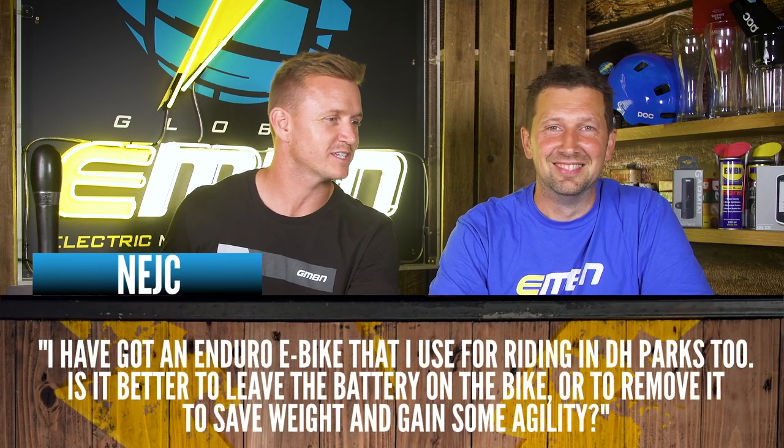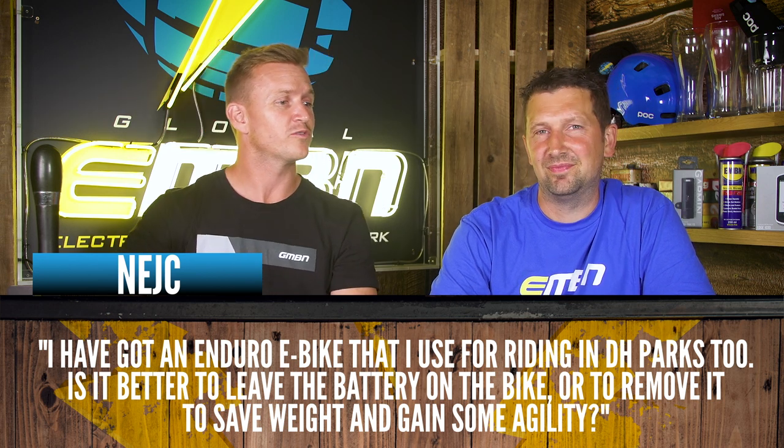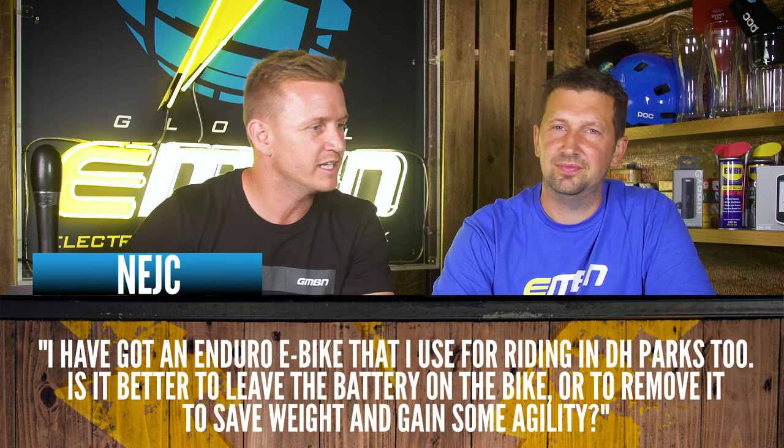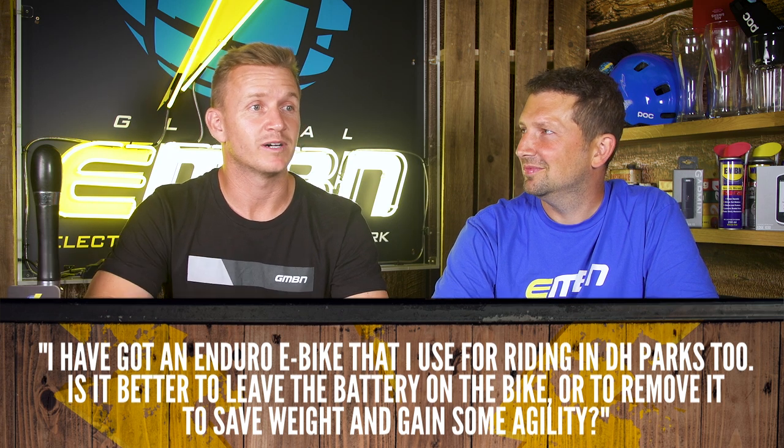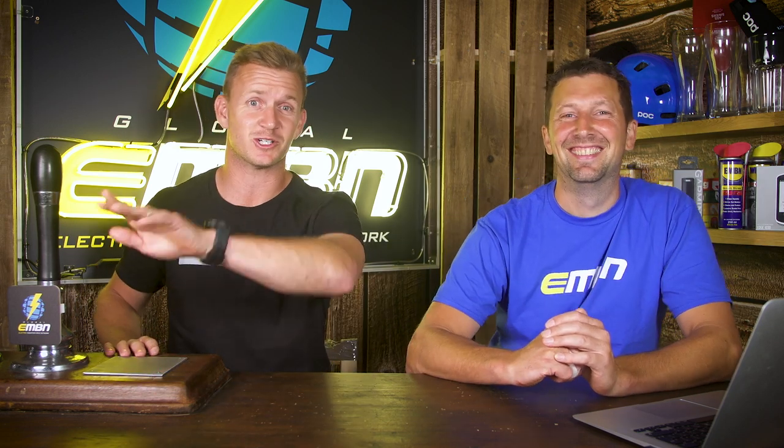This next question is coming in from NEGC. He's got an Enduro e-bike that he uses for riding in downhill parks too. Is it better to leave the battery on the bike or remove it to save weight and gain some agility? I'd say leave it in there, 100%. It's going to be stable on jumps. You've got lots more momentum. The suspension is going to work a lot better. You're going to have a lot more grip in your tires because of the weight of the bike. The list is endless. And obviously you can ride it from the bottom of the hill back up to the top. Why would you ride an e-bike without a battery? Keep that battery in for sure. Plus you're getting some fitness for riding up the hill on a heavy bike.